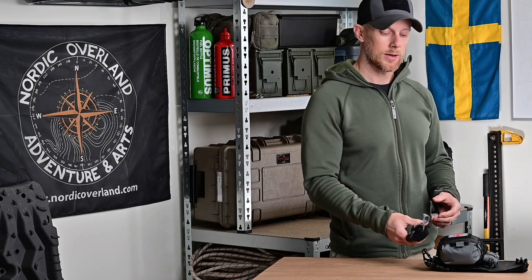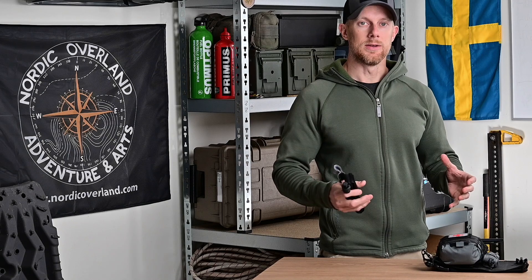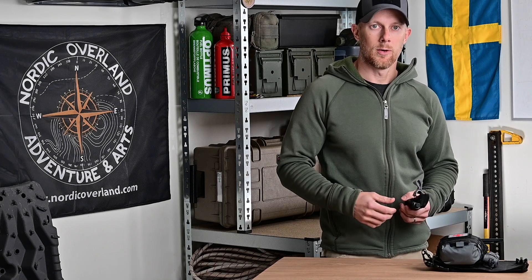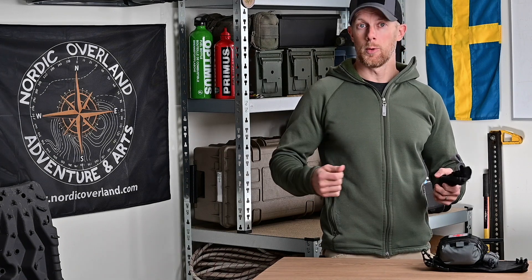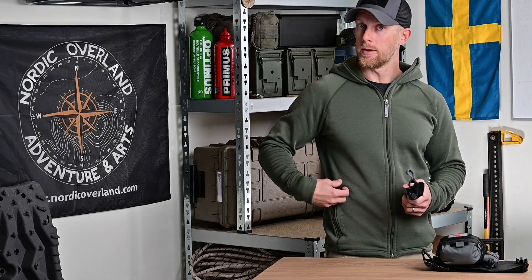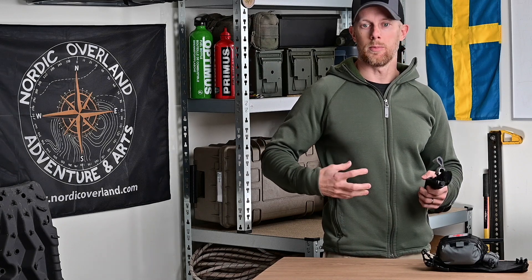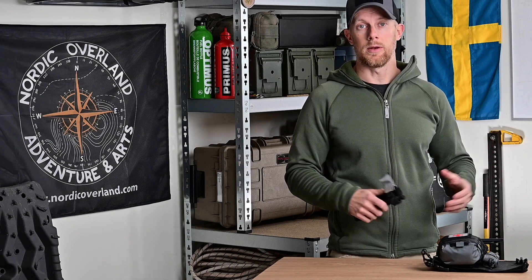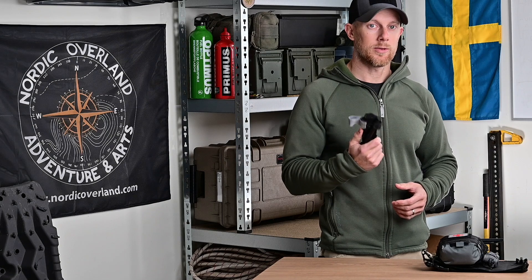Jag rekommenderar inte att ha en toniké fastsatt på utsidan över tid när du kör, där den blir utsatt för vädrets makter. I en ficka är det bättre. Det är också värt att se till så att du kan öppna fickan med handsken på. Om du har en dragkedjeficka utan ordentlig flärp, fäst gärna ett litet snöre eller en tamp som ger bättre grepp. Benfickor har ofta ett större lock som är enklare att hantera med handskar.